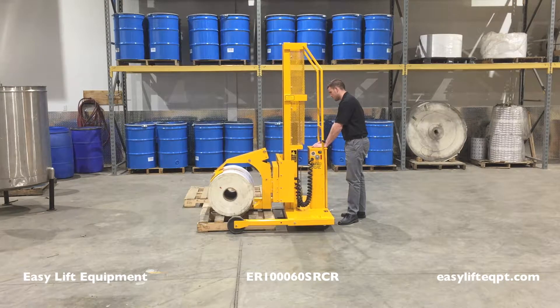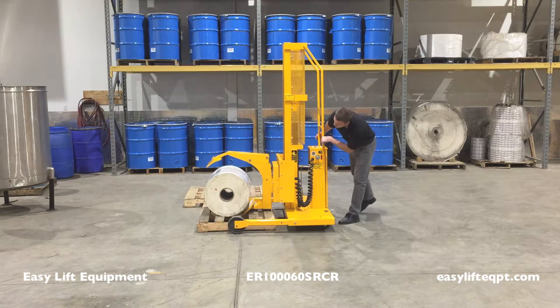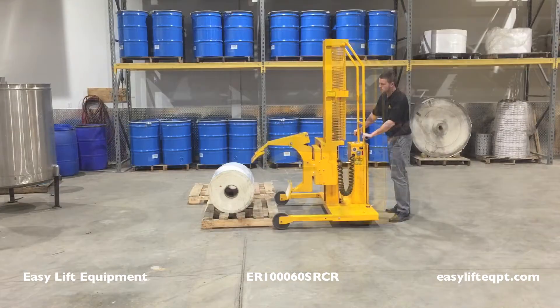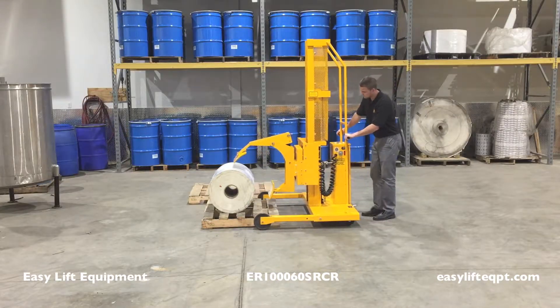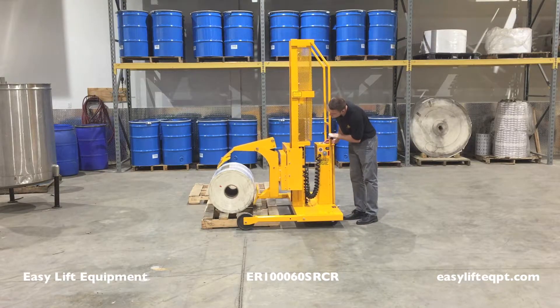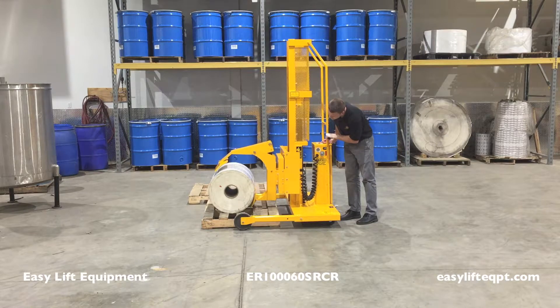These units have the unique ability to pick up a roll from a horizontal and vertical position. When picking up a roll in a horizontal orientation, position the shorter fixed clamping arm on the lower side of the roll. Be sure to lower the clamp enough to get the clamping pad as low as possible along the roll, as this will ensure a more secure grip.